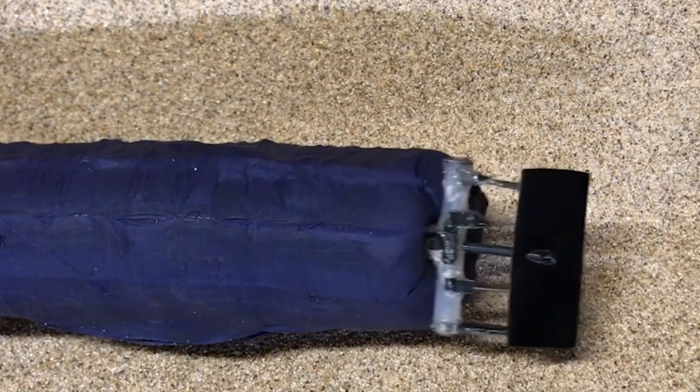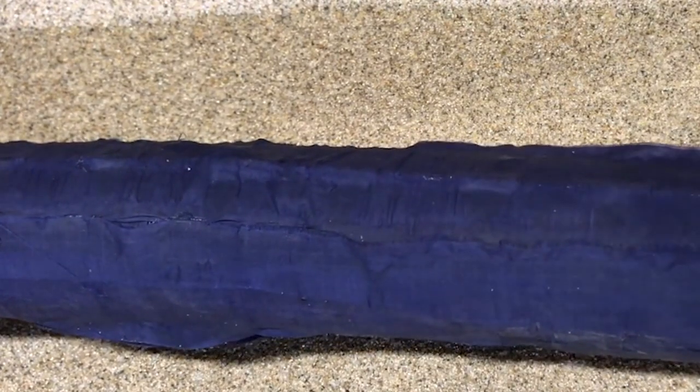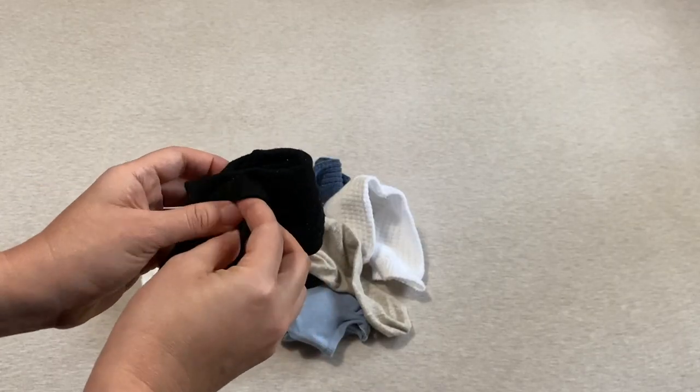Basically the robot is just a long thin tube of an airtight material. What we do is we inflate this tube — it just puffs up like this. And then we turn it inside out, kind of like turning a sock inside out.